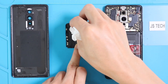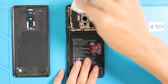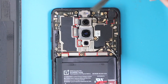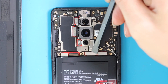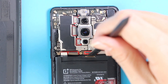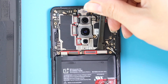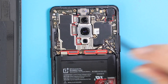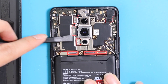Again, some water is in — let's clean it up. Okay, now undo all visible connectors on the top section and see what is next to remove in order to take out the motherboard.